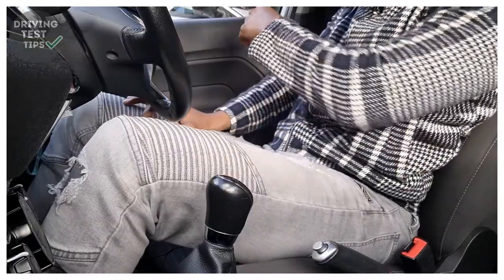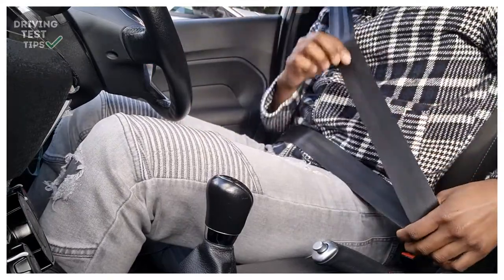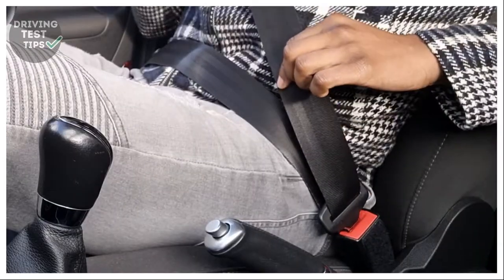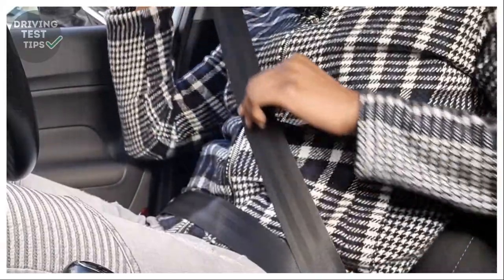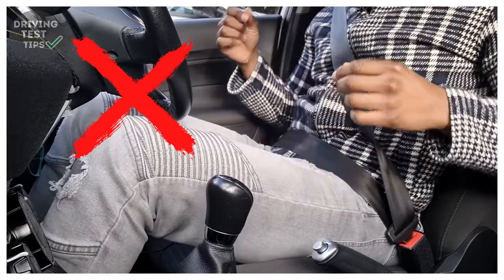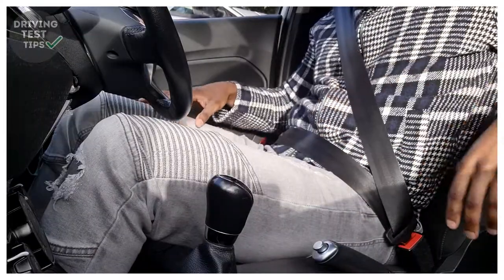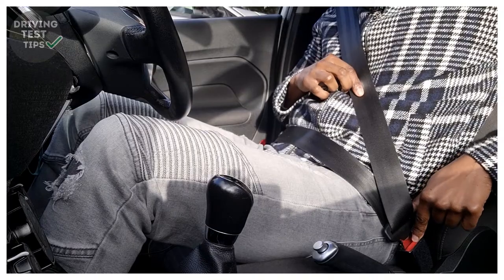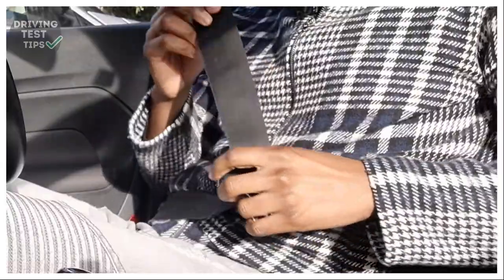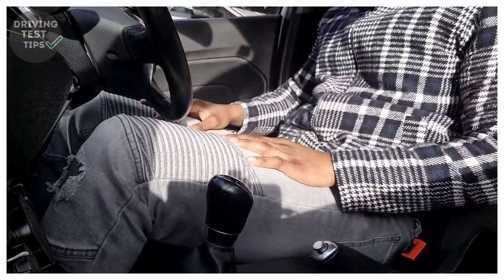Next you want to do your seat belt. Use your hand to get the seat belt, bring it across your chest and body, using your other hand to make sure it comes out nice and flat, then clip it into place. Run your thumb and fingers across it to make sure it's flush and straight against your body — if it's twisted and you get into an accident it's going to cut into your skin. To release it, press the red button, but don't just let go — hold it with your hand and feed it back into place, because if you let go it could fly into your window and damage it, or even hit your face.